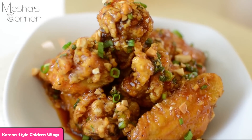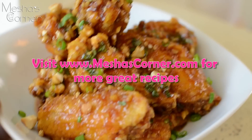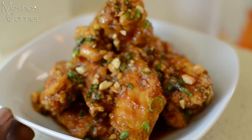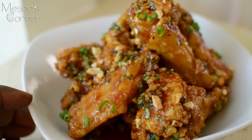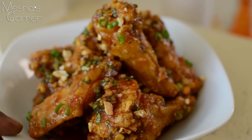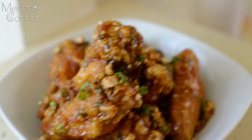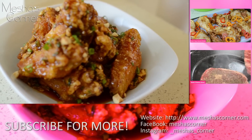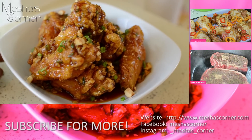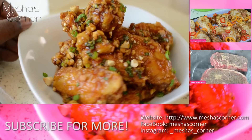This is what the chicken wings look like. When I tell you these are the best chicken wings I've ever put in my mouth — like, seriously. I hope you enjoyed this recipe and enjoy it as much as I did. I'm proud of these wings; they came out really, really well. They're still crunchy even with the sauce all over them. Give it a try and let me know what you think — comment below, like, share, subscribe, and I'll see you guys next time.